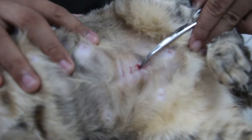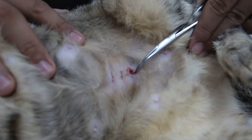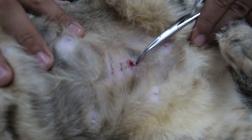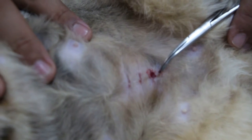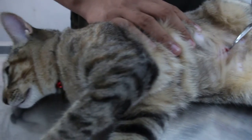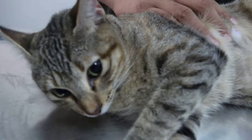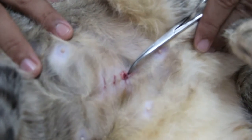This knot is buried under the skin, so you really have to make sure that this knot is taken out, otherwise you'll cause stitch abscess and irritation to the cat. Luckily this cat is quite quiet, so now I take out the buried knot. Out of the four stitches, this is the one which is buried.